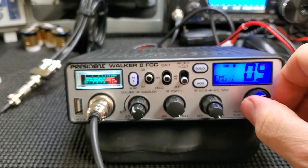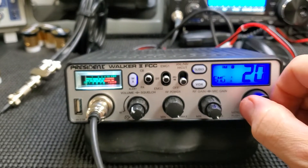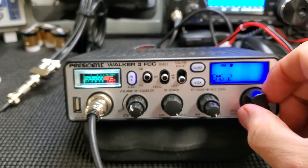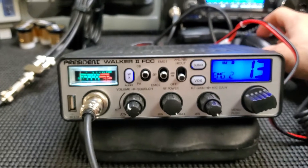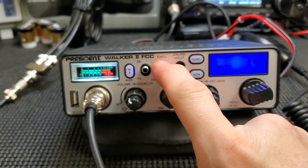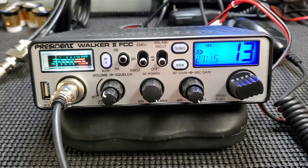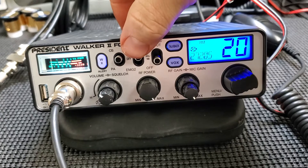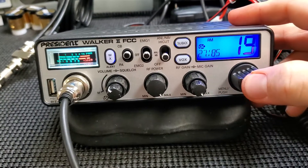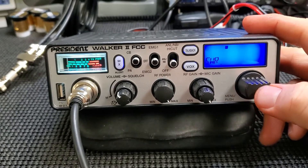If I were to put this in my car, I hear a lot of people on my way to work on that channel. Emergency 2 is 13, and emergency 1 should be 20 — so it's kind of like a memory in a way. SWR feature — this is a great feature.